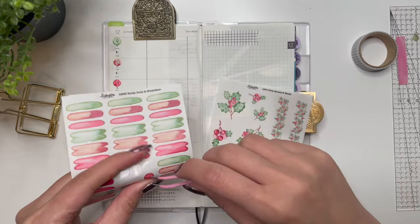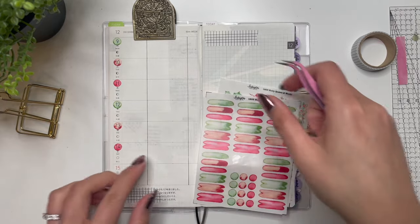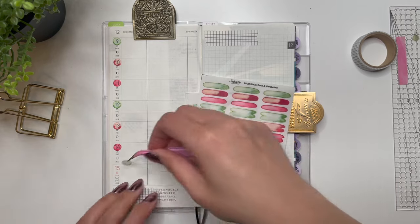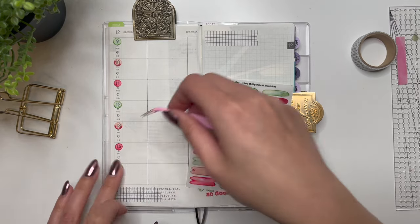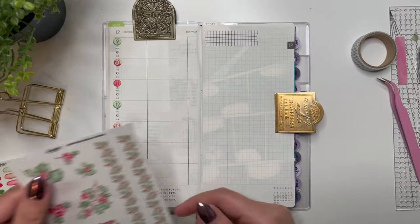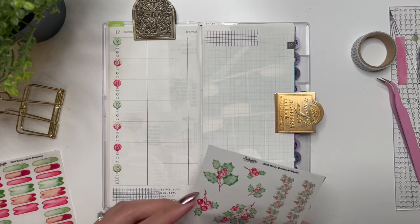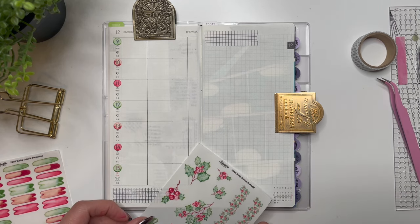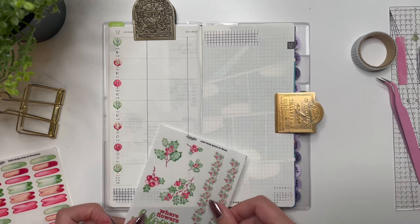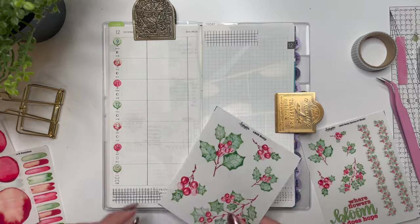I love having everything in this smaller compact area — it is such a cute planner. Now I have to say, right off the bat I have not been 100% at filling it out, but I think that is down to just me being busy this time of year. Okay, I like how that looks. Let's decorate this side here.